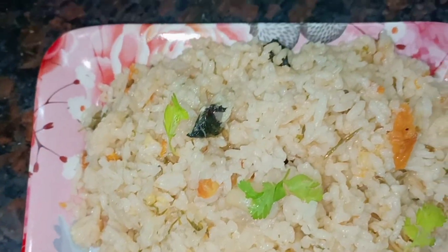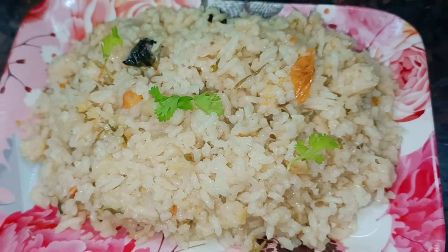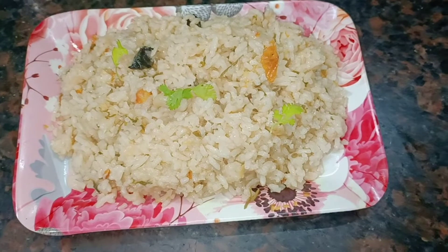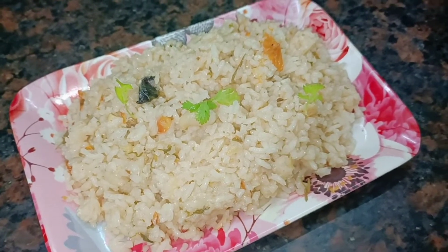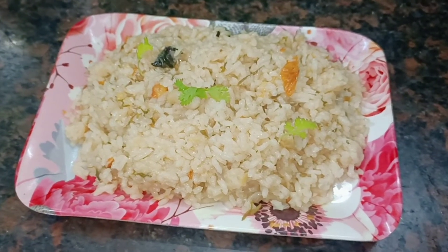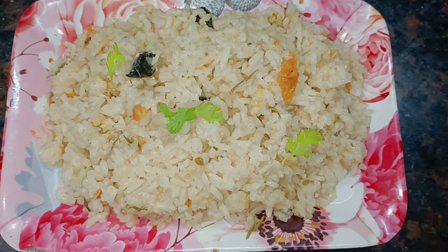This is our lunchbox recipe. This is a healthy recipe — the soup is very healthy and great. It has a good taste. Please like, share, and subscribe. Bye bye, thank you!